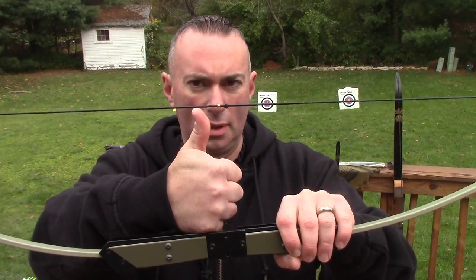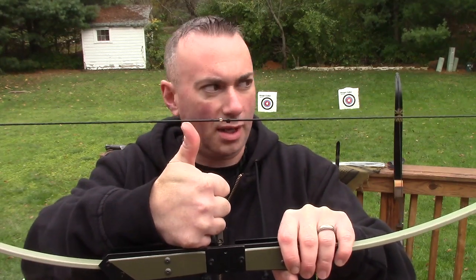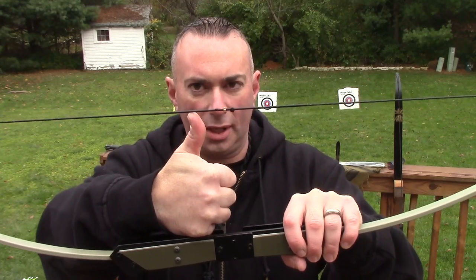We discovered early on, when we first strung this thing up, that the brace height was really, really low. The brace height is the distance of the bowstring to the riser, which rule of thumb should be right about here. So what you're going to have to do is, when you put on the bowstring, twist it around — that's going to slightly shorten the string until you get your brace height right about here. If you put it on without doing that, the brace height will be way too low and you're going to smack your wrist every time.